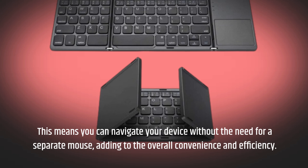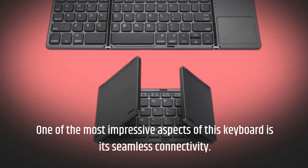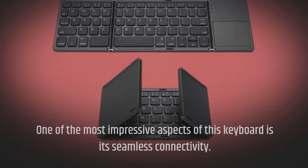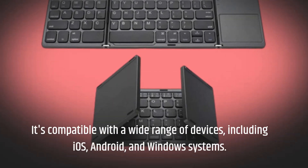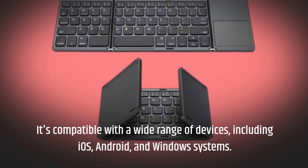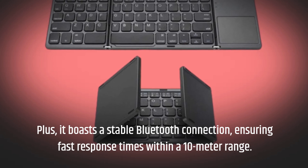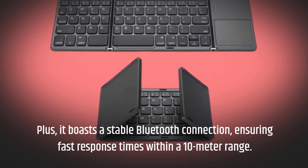One of the most impressive aspects of this keyboard is its seamless connectivity. It's compatible with a wide range of devices, including iOS, Android, and Windows systems. Plus, it boasts a stable Bluetooth connection, ensuring fast response times within a 10-meter range.